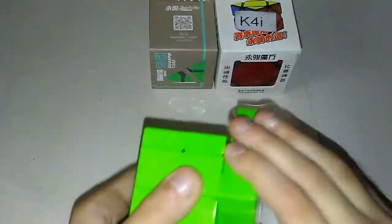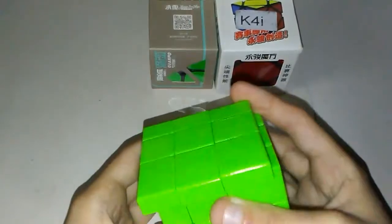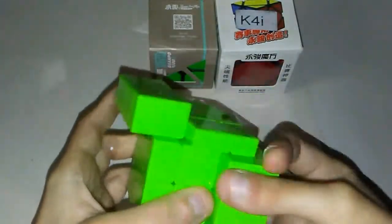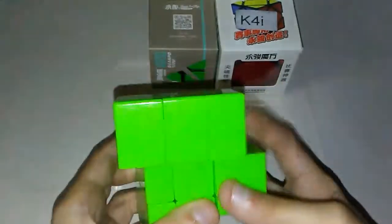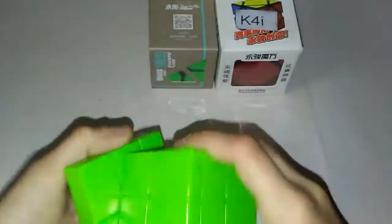Wow. Each layer is just so smooth. But it's not too slick — it feels like nice plastic. It's even finger trickable, except for when it gets like that. My first impression so far is that it's really smooth and feels like pretty not-cheap plastic. It's green, so obviously I'm going to like it. Fluorescent, too!